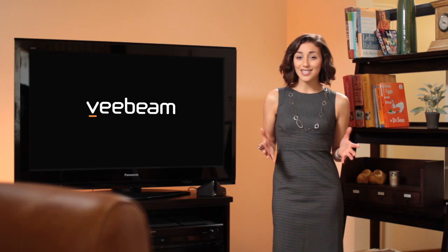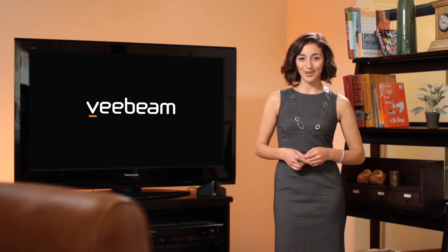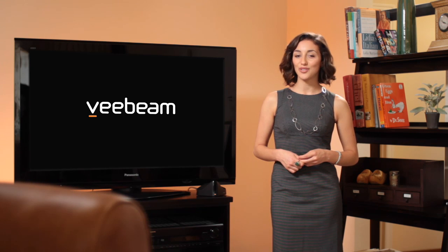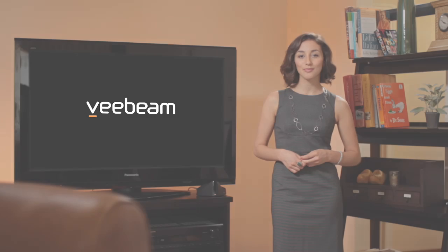It's simple, elegant and affordable. So what are you waiting for? Optimize your entertainment experience and open up the world of unlimited viewing options with VBeam.